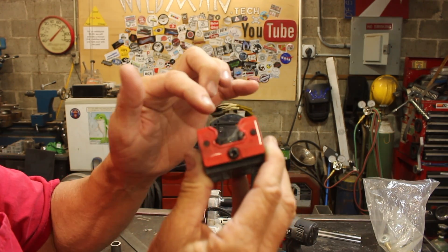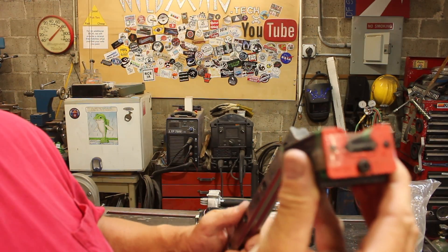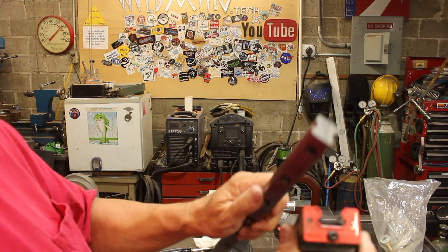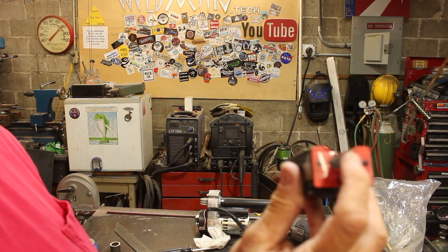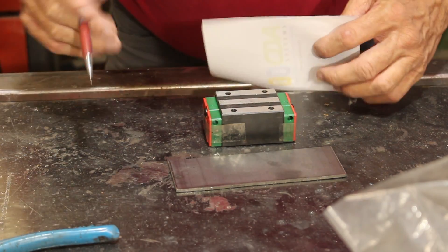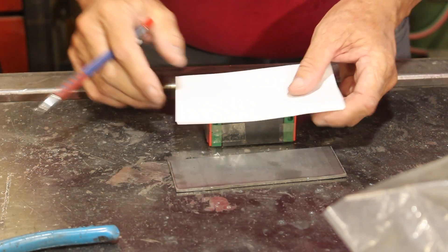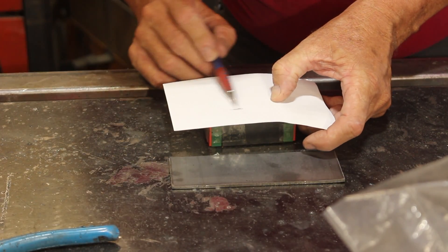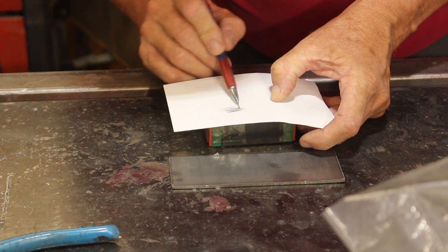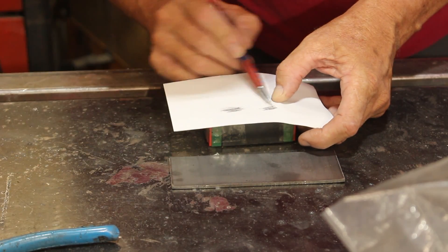If you let that plastic thing slide out, all the bearings will fall out and you'd have a problem. When you transition from the plastic keeper to the rail, you've got to push the rail through to push that thing out. In the meantime, keep that plastic keeper in place or it'll fall out and you'll lose your balls. To get the bolt pattern off the bearing and onto the metal, we'll just hold a piece of paper here and come in with a pencil — and the holes will make themselves known.